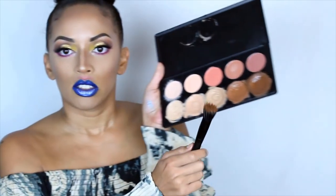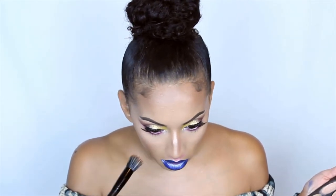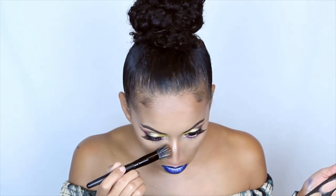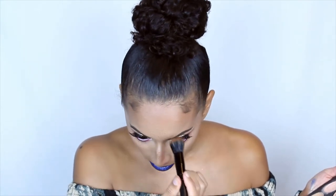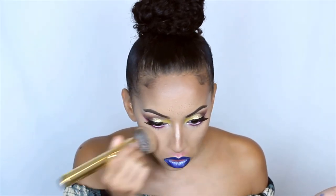I also notice that the face chart had freckles on it, so I'm gonna put on a little bit of faux freckles. I'm gonna be mixing the two darkest shades together and I'm just gonna lightly press them on. Then once you have the freckles on, you're gonna get a bigger brush — like the brush you used for foundation — and you're just gonna blend all of that into your skin.